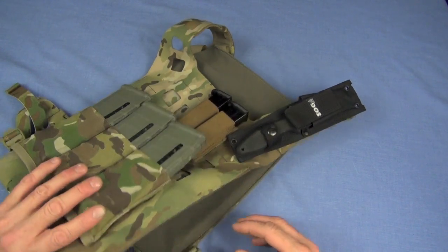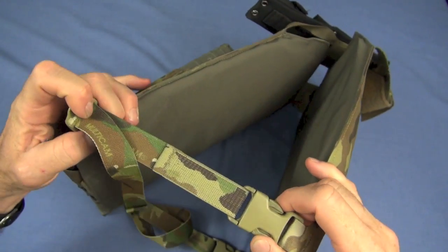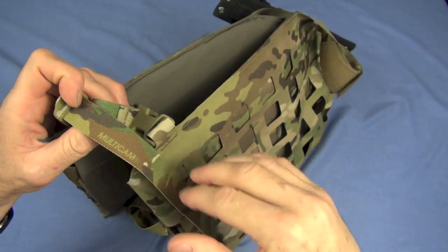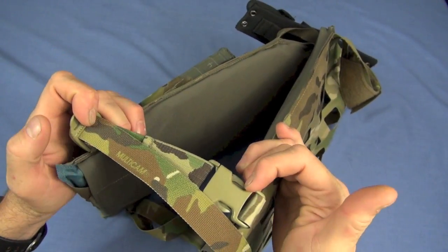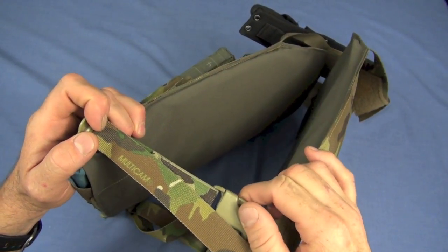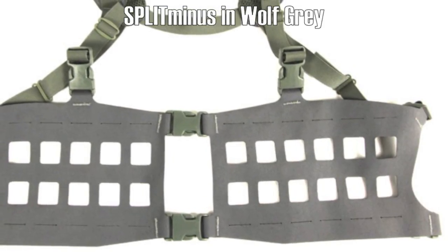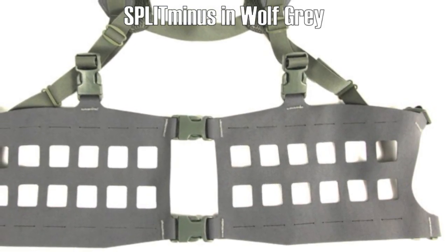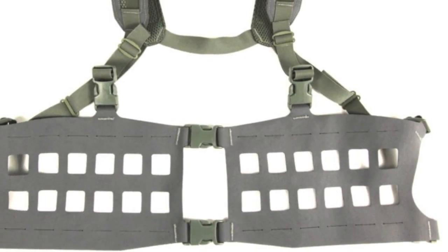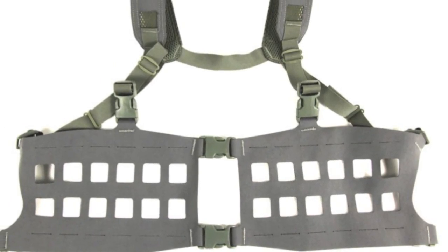It adjusts readily with just a simple adjustment. I kind of wish it came with keepers colorized according to the camouflage pattern. Currently it's available in multicam, coyote, and wolf gray — which is what Blue Force Gear calls that color. It's a real dull, unobtrusive color that works well in an urban environment and actually can work very well in a variety of wilderness environments as well. Gray is a great color.